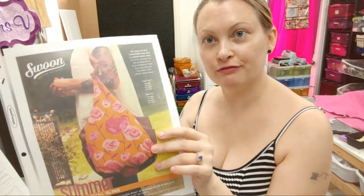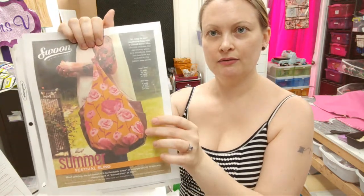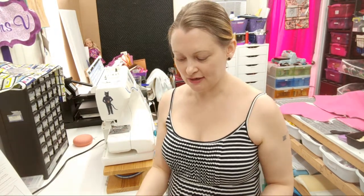The cool thing about this bag pattern, in addition to it being free, is it comes in two different sizes. It looks like this is the large size right here, so that's the size I'm going to be making. The other cool thing is that there is no hardware or zippers required, so it's very beginner friendly and it's sort of budget friendly.